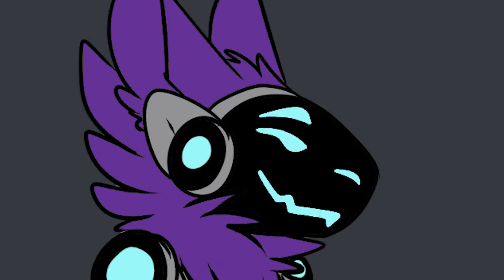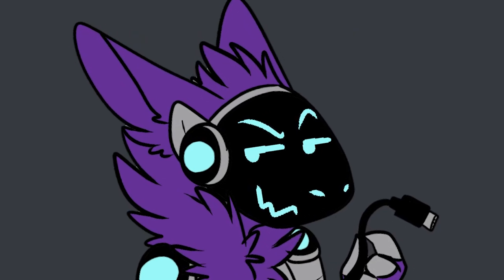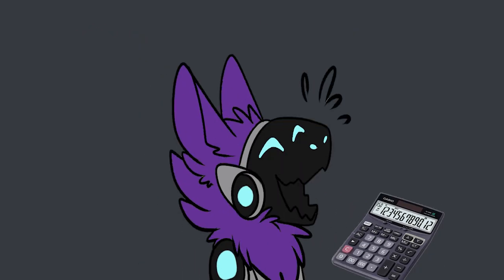How many holes does a protogen have? Well, you see, you have the mouth, the two toaster slots on the back, and the USB port. That makes — four! Four!